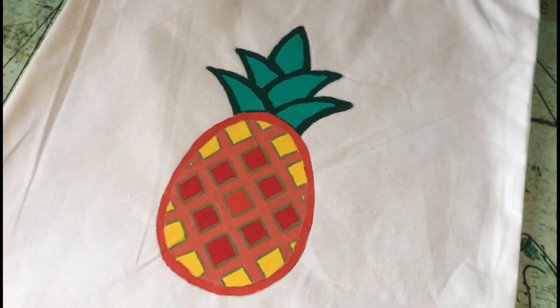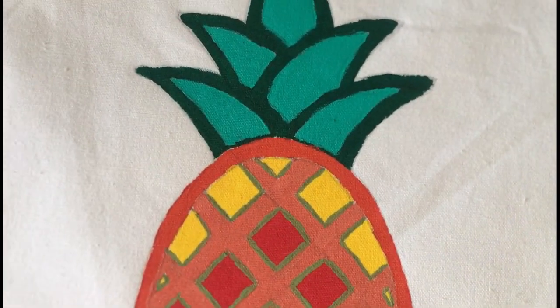Thank you everyone for joining us in this week's DIY session and stay tuned for more, bye!